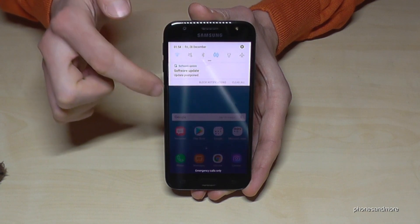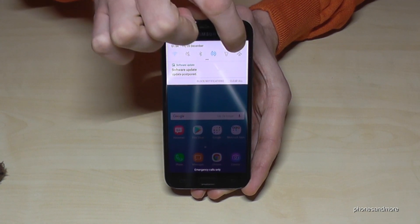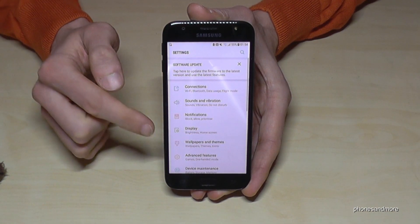First of all we need to go to the settings like this. And we have here the point Display.